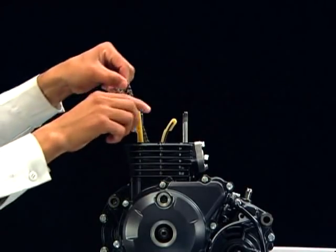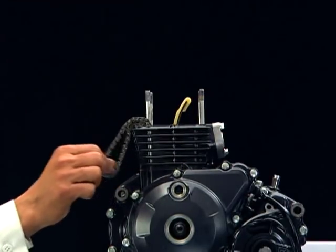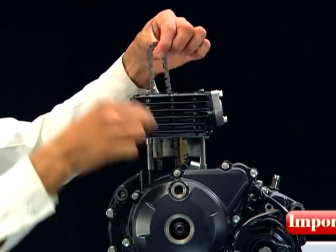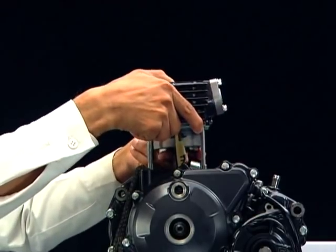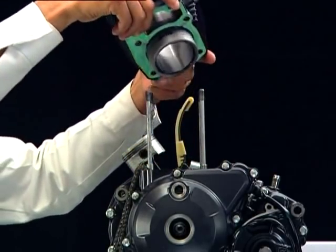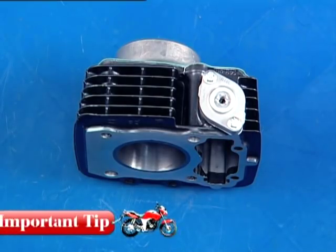Remove the cam chain guide. Hold the cam chain and then remove the cylinder. Always ensure that the connecting rod does not fall freely on the crankcase while removing the cylinder. Place the cylinder on a soft surface sideways.